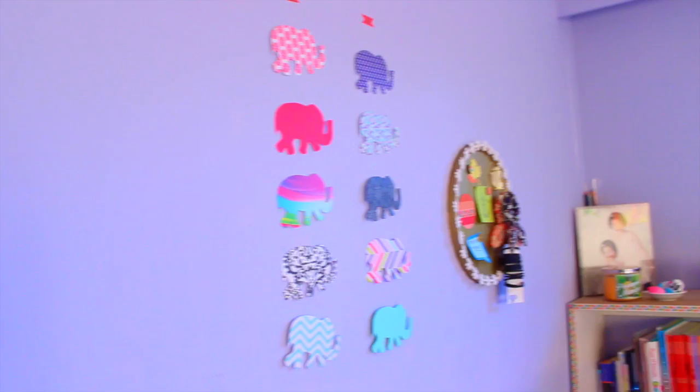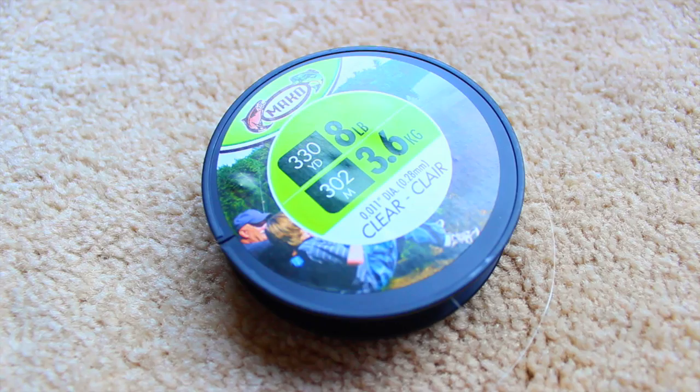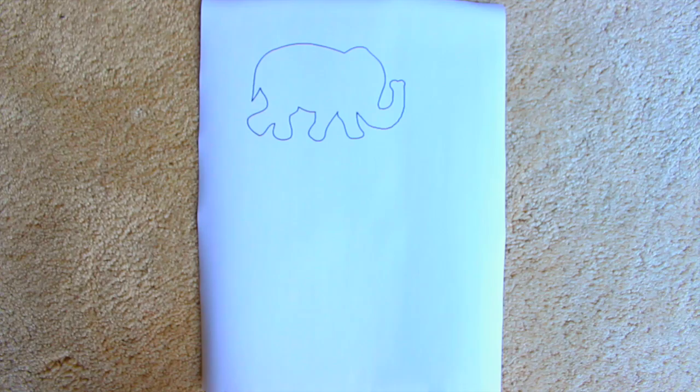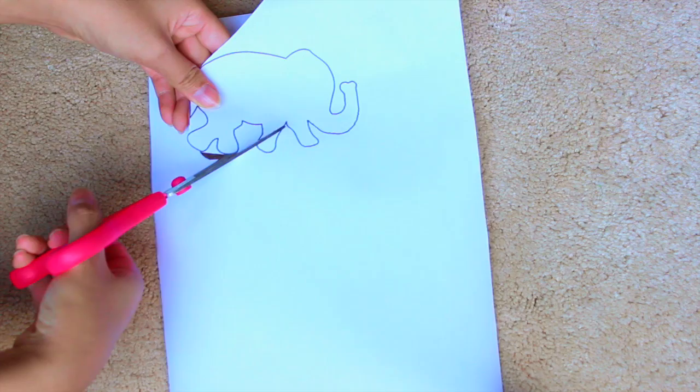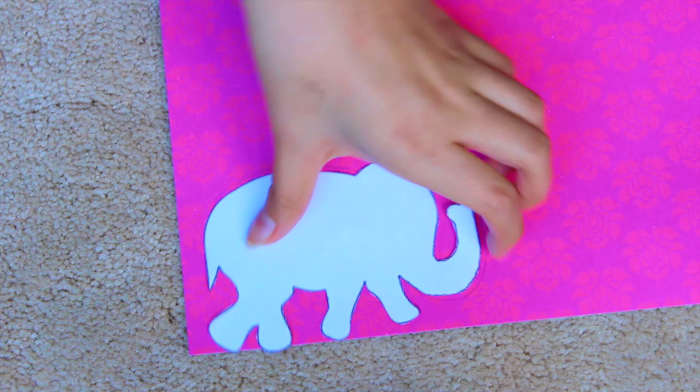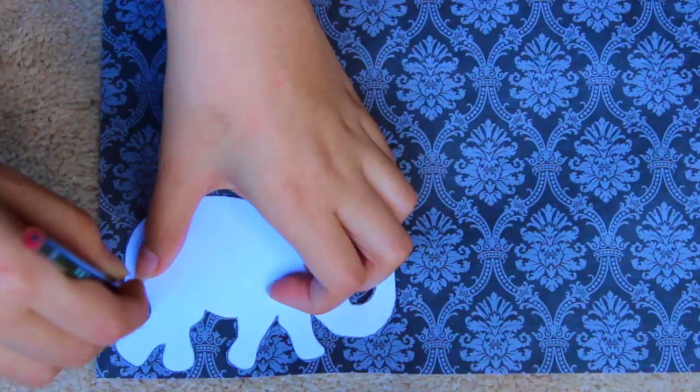This DIY is going to be some hanging elephant garlands. You'll need some pattern paper, some string or fishing wire which is basically clear wire — I got it from the dollar store — some tape, scissors, and a template of whatever shape you want. I'm just using an elephant. The first thing I did was cut out the template of the elephant — I will leave a link down below if you want to use this one. Then I just traced it onto my pattern paper and repeated this process — I used eight elephants in total.